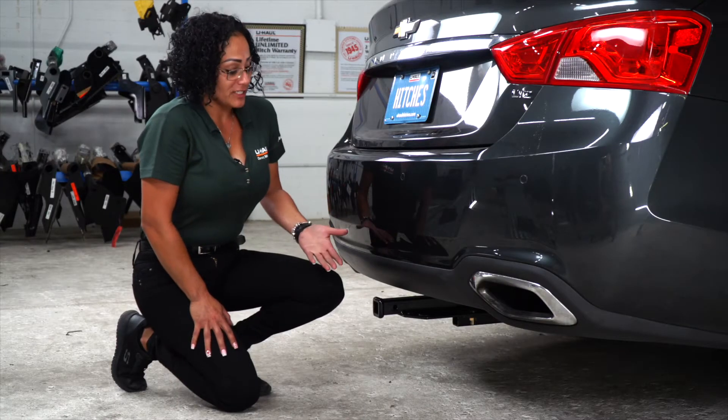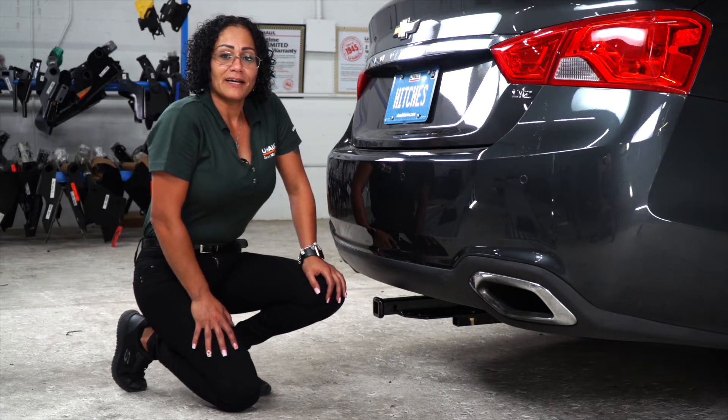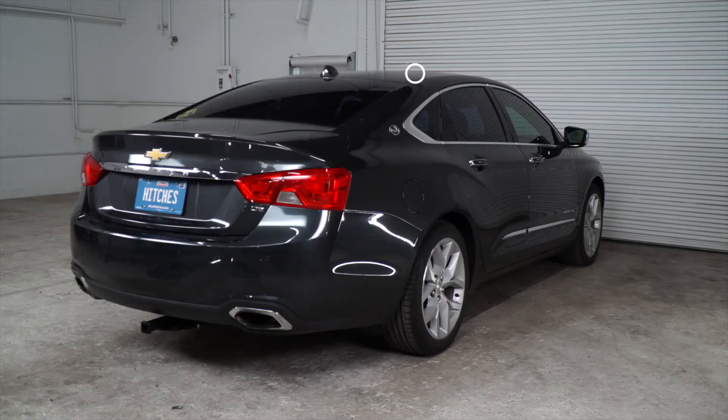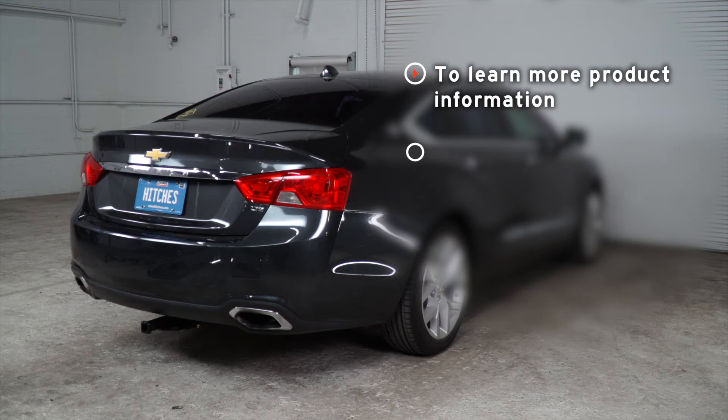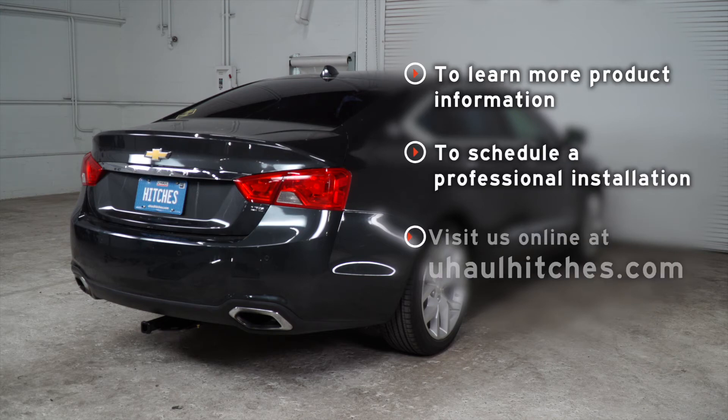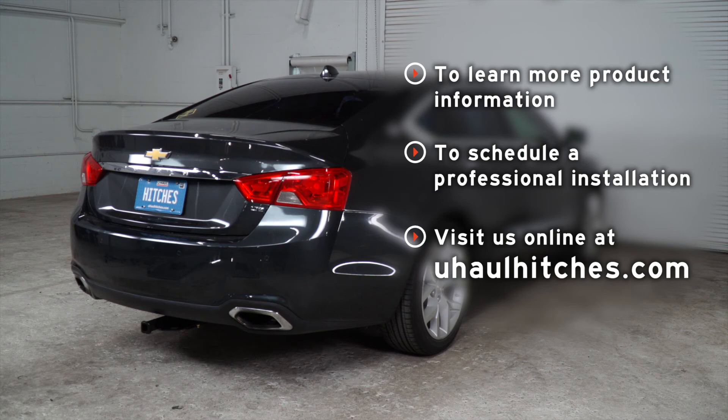And this wraps up our hitch installation on the Chevy Impala. I hope you enjoy our video. Be safe, have fun, and thank you again. If you have any questions about the product seen in this video, or if you'd like to schedule an installation with a U-Haul hitch professional, visit us online today at uhaulhitches.com.